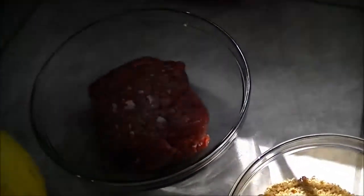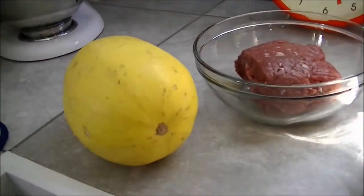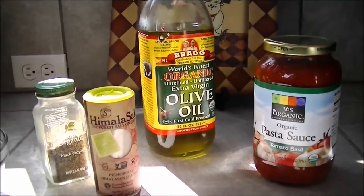Then we have buffalo meat, which we'll brown and use in the second dish. And then we have the spaghetti squash. Just olive oil, whatever choice of sauce you would like to use, salt and pepper.